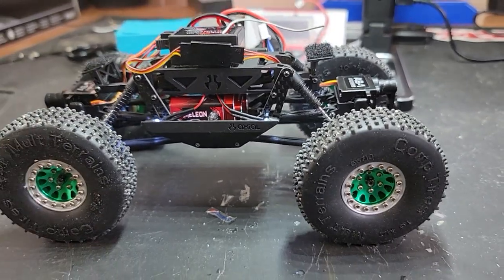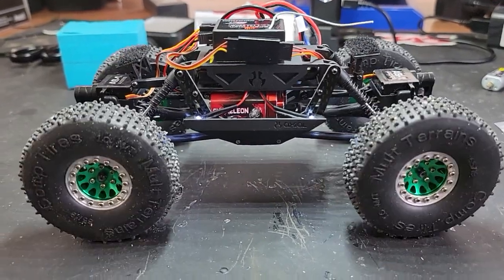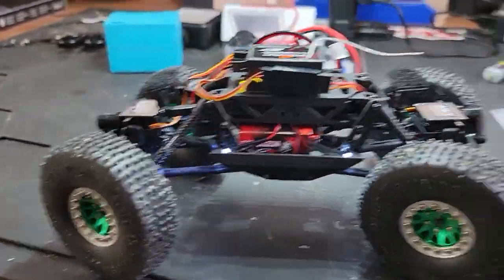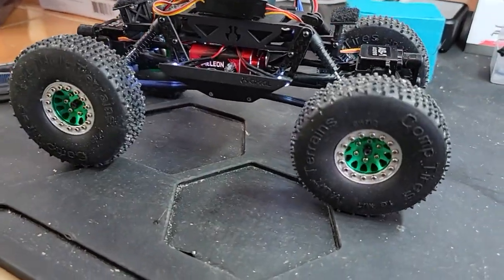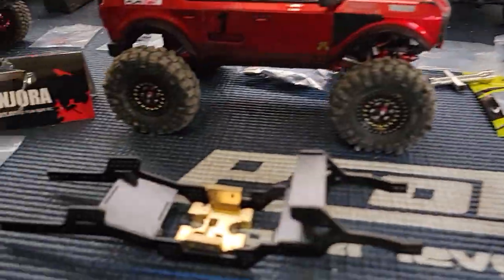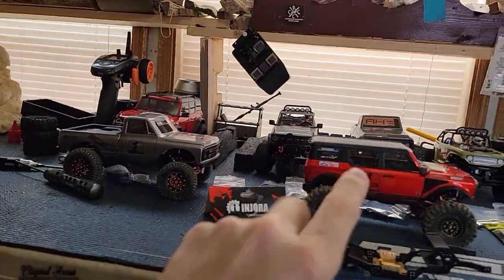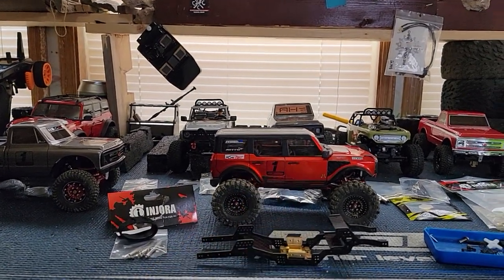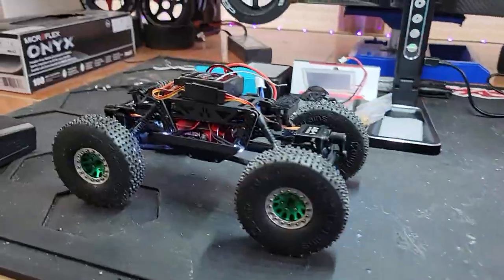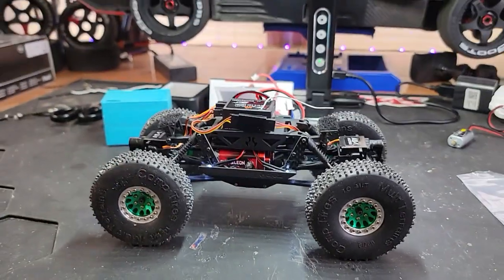Just want to show you it's all done, it's ready, it's rolling, it's moving, it's shaking, it's steering — crab walking! I'm gonna get up out of here, play with my toy for a bit, run through this battery, and I'll probably start on building this frame so you guys can get another video soon. Let me know in the comments down below. Don't forget: like, subscribe, share, turn on the notification bells. Happy Sunday y'all, later!